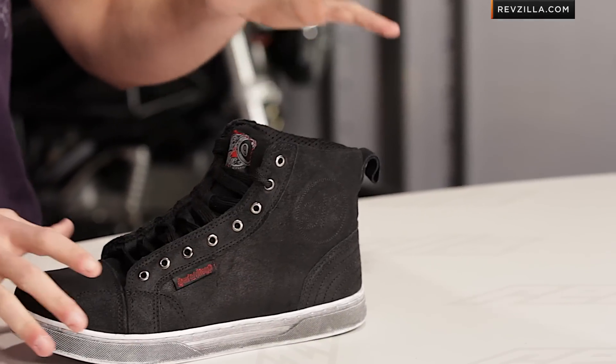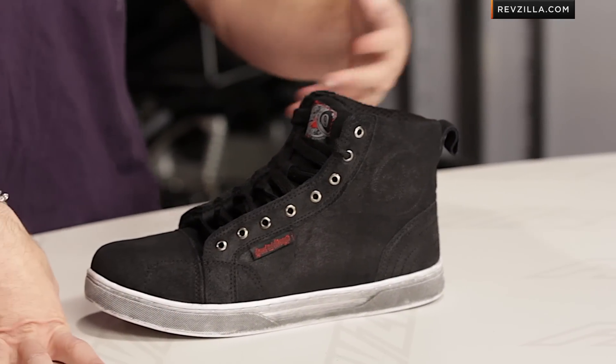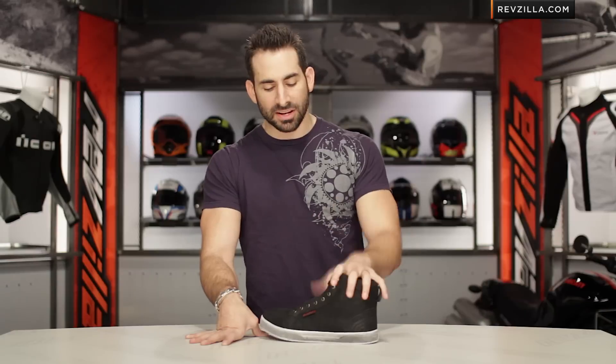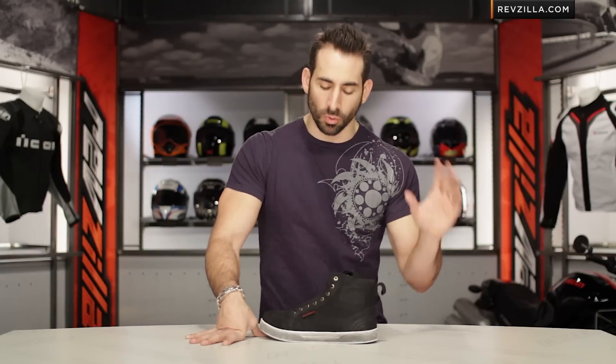Around 100 bucks, it is a riding shoe, and I dig the style. We've seen Speed and Strength do riding sneakers before — it's not quite a boot. When you step up into the boot, it offers a different level of protection. But here in the Black 9, it comes in black, charcoal, or tan.